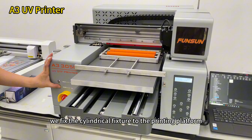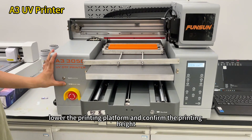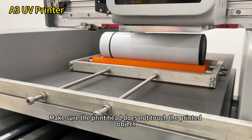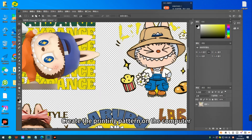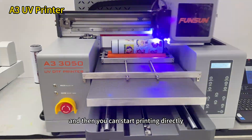First, we fix the cylindrical fixture to the printing platform. Then, lower the printing platform and confirm the printing height, making sure the printhead does not touch the printed object. The optimal height between the printhead and the printed object is about 1–2 millimeters. Create the printing pattern on the computer, confirm the printing size, and then you can start printing directly.